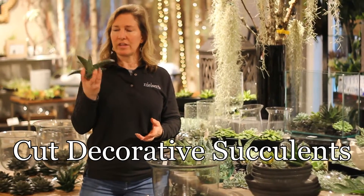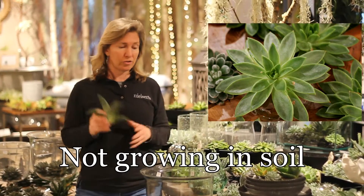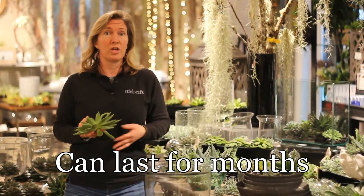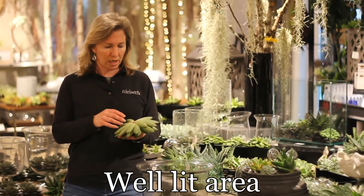We have an amazing selection of these interesting cut decorative succulents. That's right, they're not growing in soil. What is so cool about these is that they can last for months in your house, just in a well-lit area. It doesn't have to be in the direct sun.